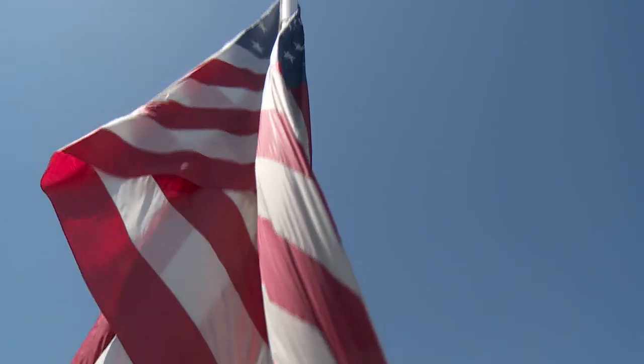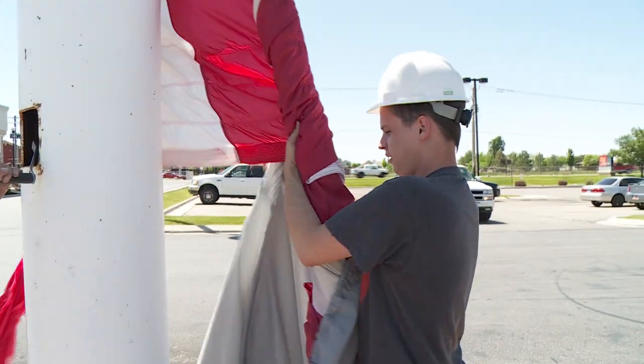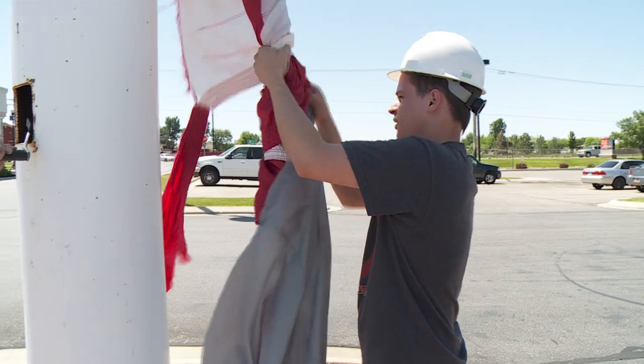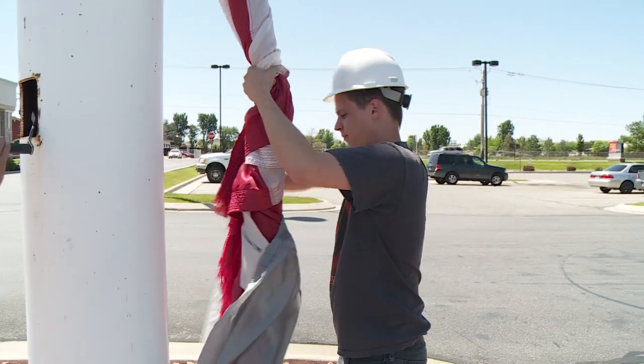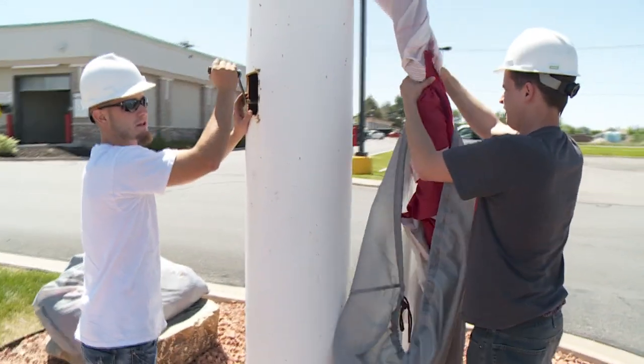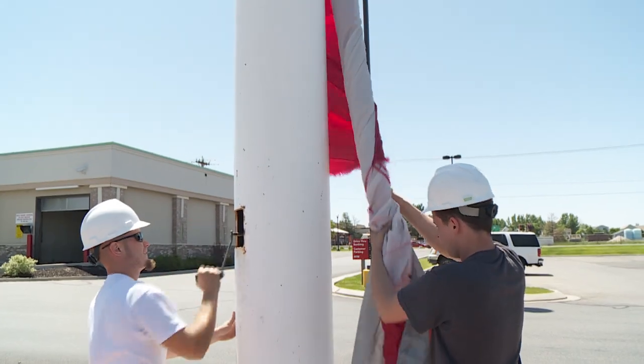Once you have control of the flag like this, you can quickly start stuffing it into your flag container. When it's in the bag, start twisting it by hand to gain even more control over the flag. As you stuff it, twisting as you go, make sure your communication is good with the person turning the crank. That way you can both work together to gradually lower the flag into the container.